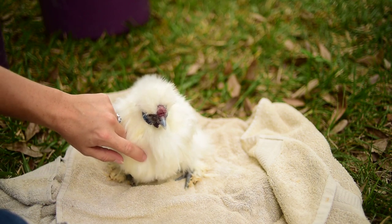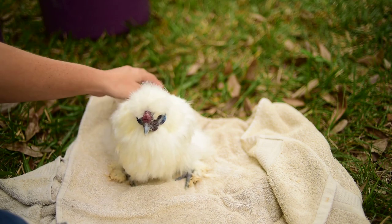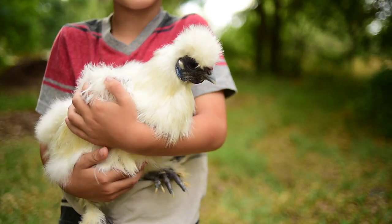Coco, are you all nice and clean now? You're so soft. Look at you, pretty girl. There you have it — a clean Silky. I hope this video helped you learn how to give your chicken a real thorough cleaning and make them extremely fluffy.